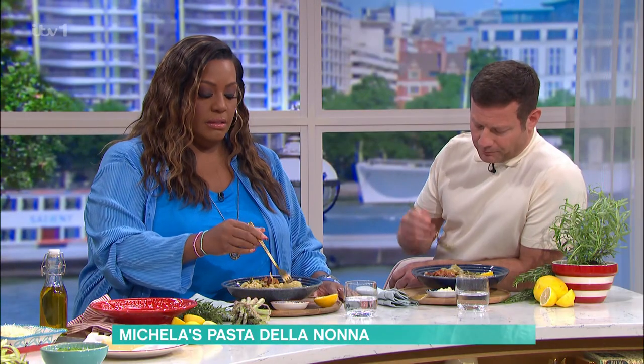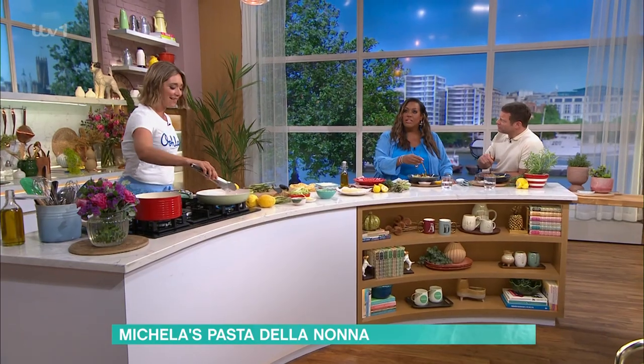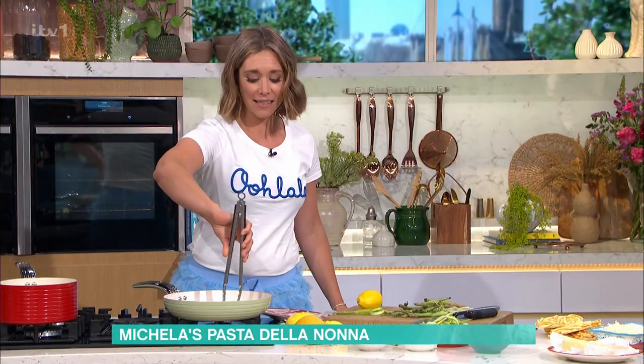If you overcook pasta, you might as well throw it away. It's got to be al dente. My son's a little bit like that - if it's too soft, he won't eat it. So I've got to get it just right. I should just tell him to cook it himself, really.